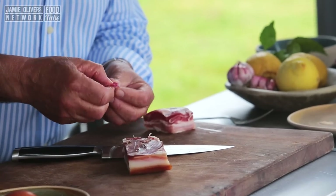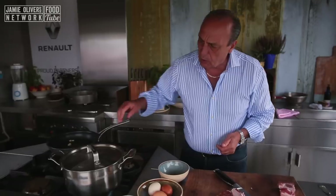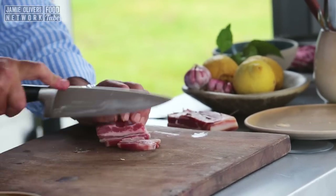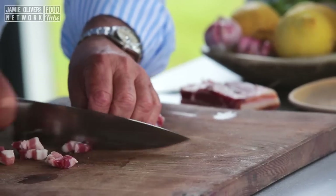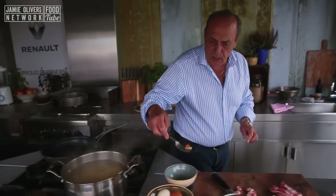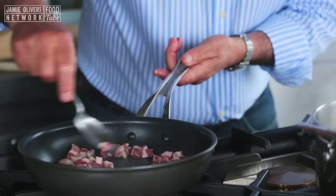You need one clove of garlic, crushed. Remove the skin. Make sure that the garlic is only one piece — it's crushed, so you can remove it later. Just put it inside. The pasta is boiling beautifully. Now cut the pancetta into small slices. Put all the pancetta in, lovely chunks. At this stage, let's remove the garlic because you don't want it to really burn.